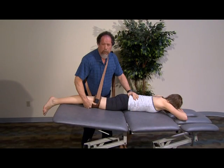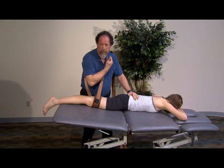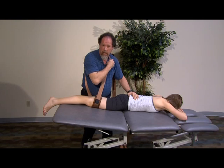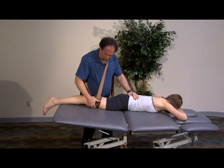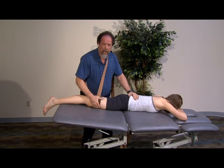We can also use the belt to help us for hip extension, which is one of those positions. Notice that the belt is positioned across my shoulders such that it's not putting pressure on the therapist's neck — it's going to help me lift. And if you have a gatch table, you can start in an initial position of extension so you have less range of motion to go through.